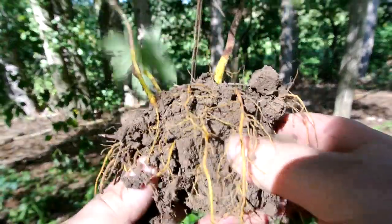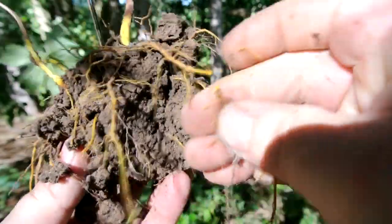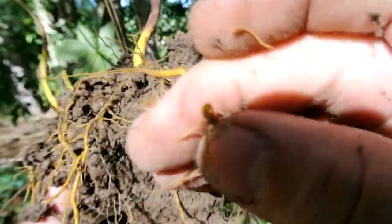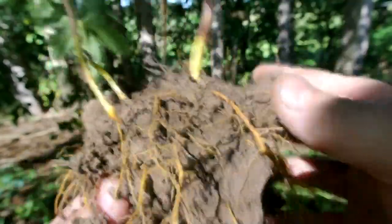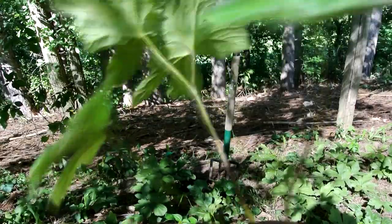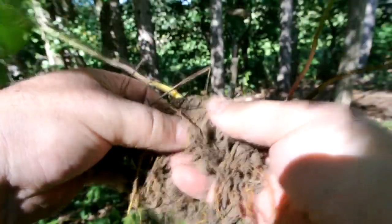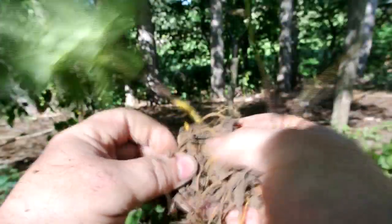You can see the roots are very yellow. If you were to break them apart, I mean it's like a bright yellow. I think the Indians used it a lot for dye and stuff. We've got kind of a drought going on here so the soil is pretty dry, but I might have to break this off.